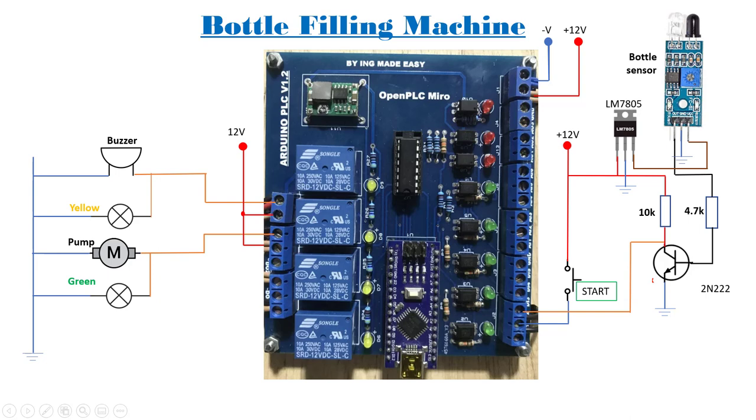If you have an industrial sensor that can handle 10 to 12 volts then you are good to go with it directly.